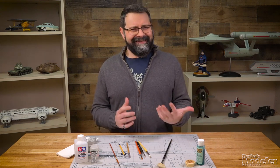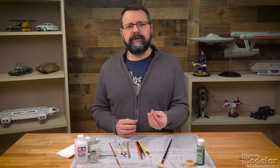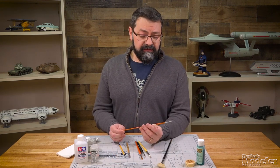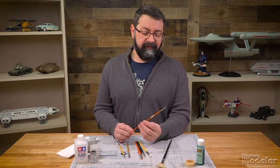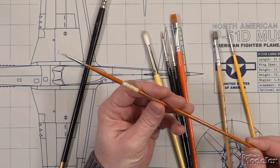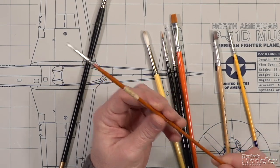You may ask yourself, why bother taking care of and maintaining the brushes that you have? Aren't they sort of semi-disposable? The answer is not really. If you purchase quality brushes, you're going to want to take care of them, and a brush could last you a really long time. This brush here, for example, is older than I am — it was my dad's. I still use it, and I still take care of it and maintain it.